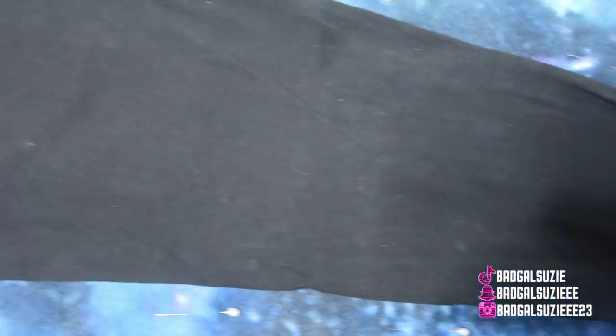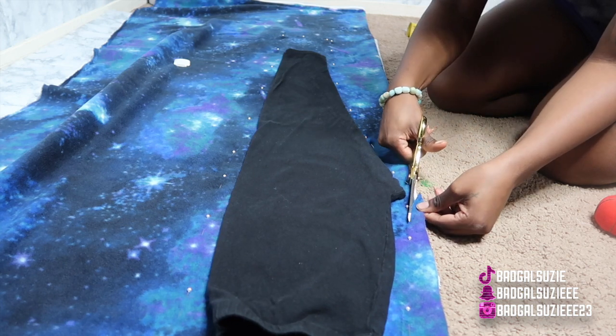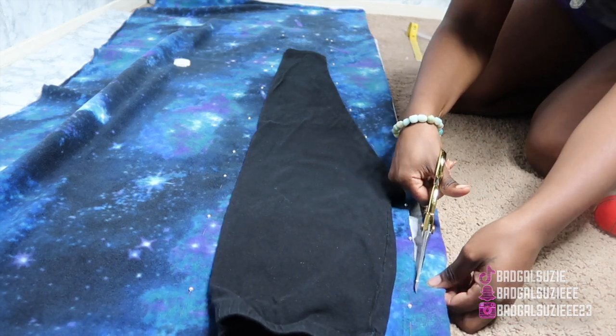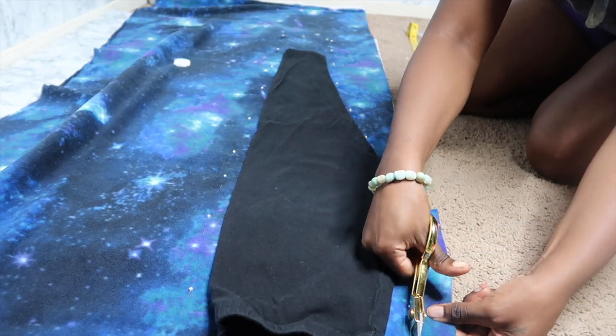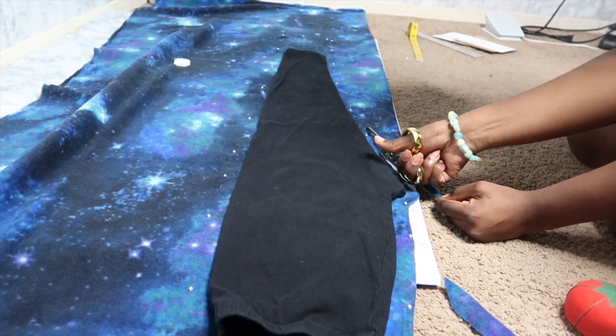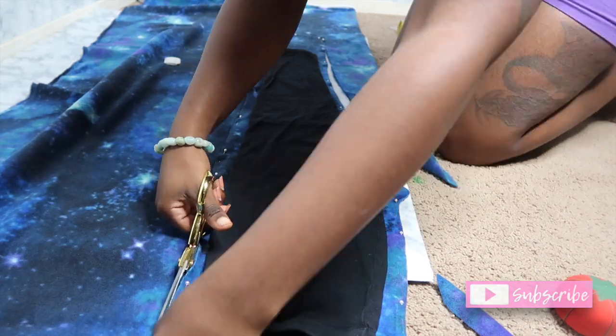Now I'm basically going to cut it out. And as you can see, I didn't give myself that much seam allowance. Y'all, these are my favorite scissors — they were gold and they were so cute — but as you can see they were giving me a hard time, they could barely cut. But I got some new ones.